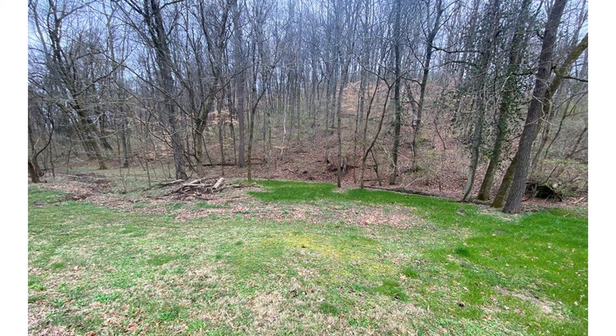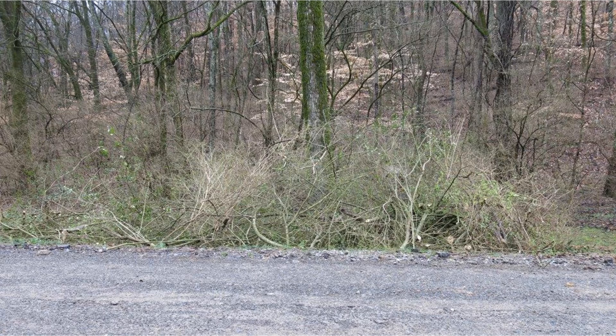This is what the site looked like after our treatment, a little over a year later. Note the same four trees on the right for reference. As you can see, we completely controlled the invasives including the privet, and green grass has started to grow in place of the invasive brush. This photo shows how much privet we took out — a fair amount of cut brush from a small area.